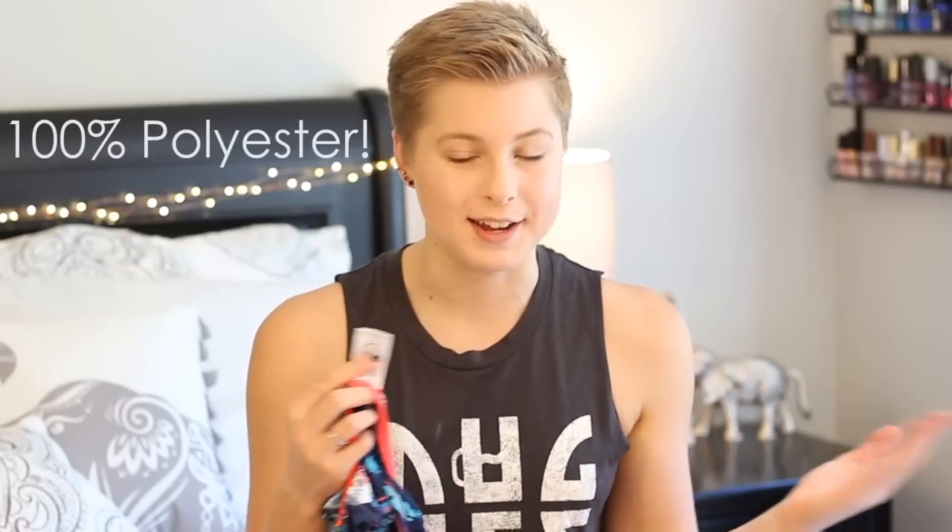The Funkitas and JoLynn's are 100% polyester — the whole suit is polyester. Now would I buy this suit again? I definitely would. I love this suit so much. This is definitely a hot item and I would really recommend that you guys check them out — they have a bunch of other cool designs as well. Please give this video a big thumbs up if you found it helpful, leave me a comment down below with other swimsuit brands you'd like me to try out, and subscribe if you haven't already to see my next videos.